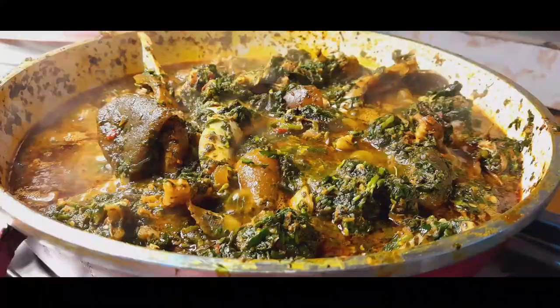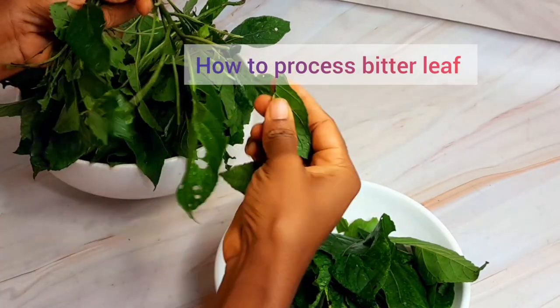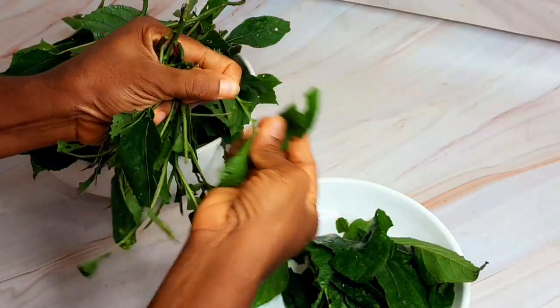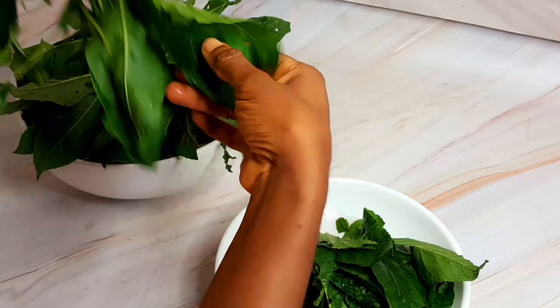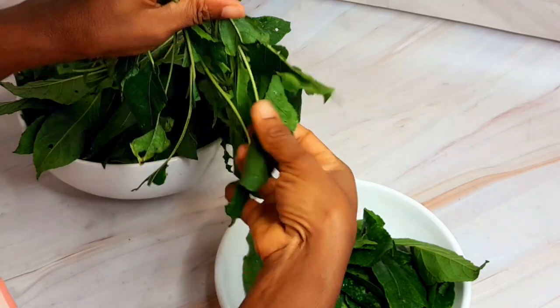At this point the soup is almost ready and it was super yummy. You can eat this with any swallow of your choice. Now I'm going to show you how I processed these bitter leaves — cut it as you see in this video, and afterwards I'm going to cut it and pound.